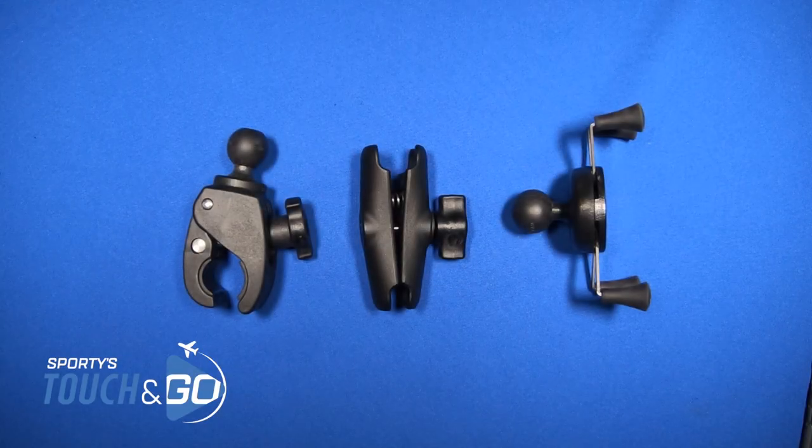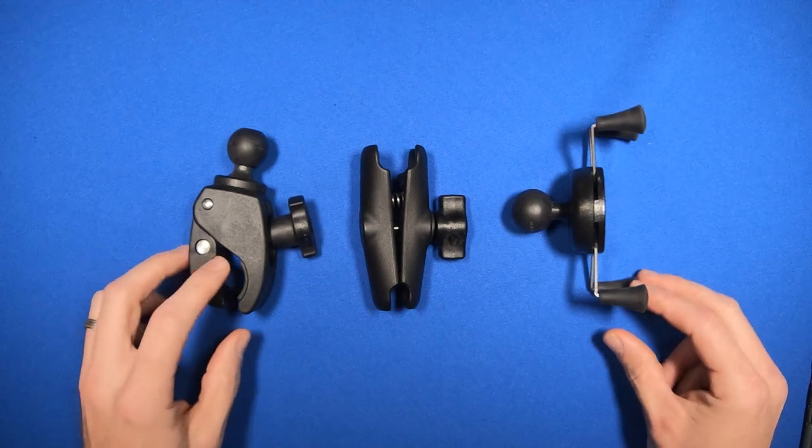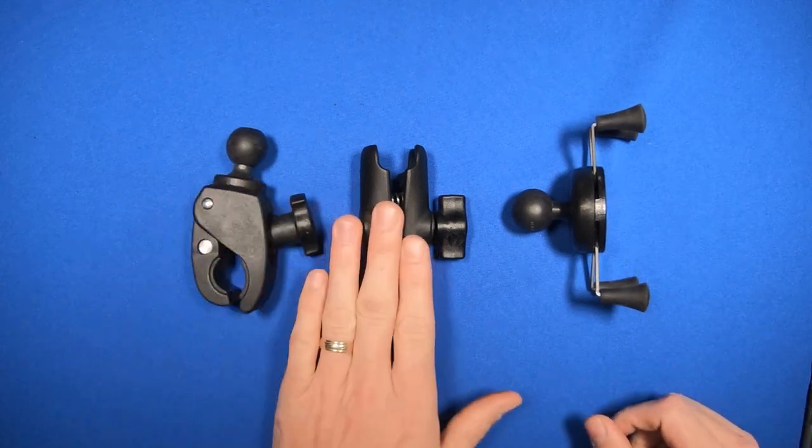How to assemble a Ram X-Grip yoke mount. Each Ram mount comes with three pieces: a base, an arm, and a cradle.